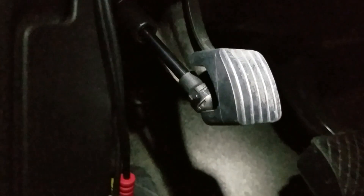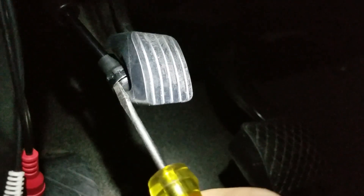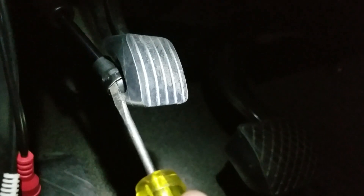Let me show you where it's at. There it is. All you'll need is one of these flathead screwdrivers. You can slide it into this groove right here and just twist it and it'll pop.